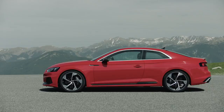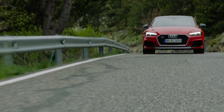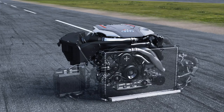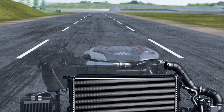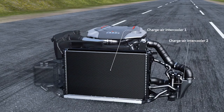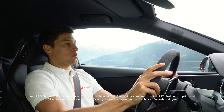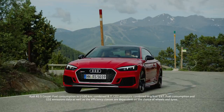Compared to its predecessor, the new RS5 Coupé is 60 kilos lighter, with a 2.9 TFSI V6 engine — it's a lot of power. The RS5 Coupé has an 8-speed Subtronic with optimized shift time. You guys are going to love it.